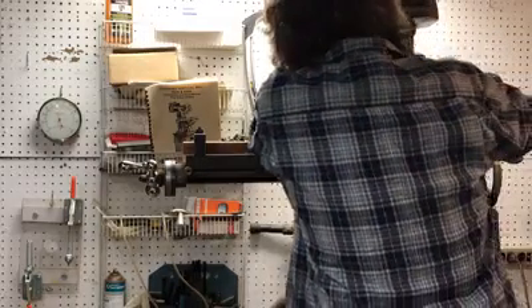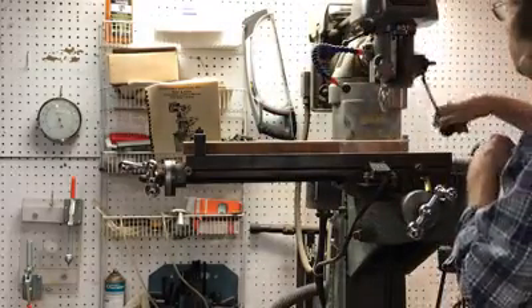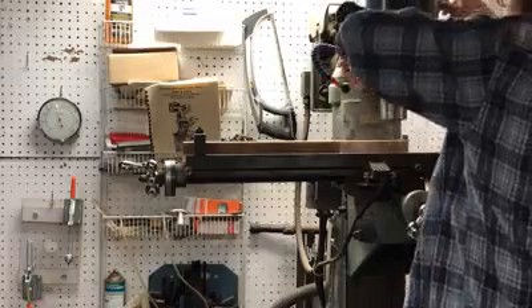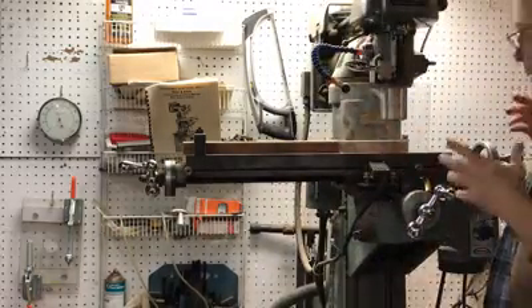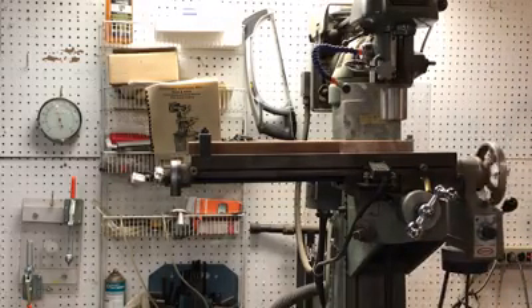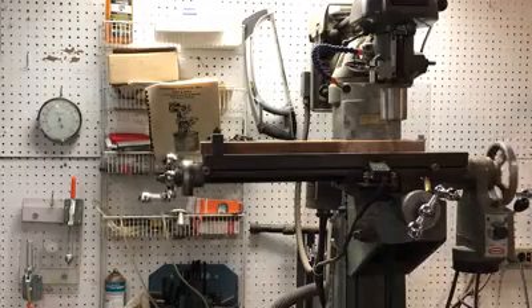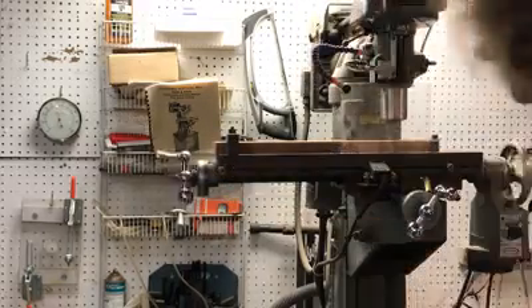Let me just pull this in and sink this down into place. Lock it in position. Now I'm just going to let the motor on the auto feed do all the work for me. Isn't that awesome? And it'll stop automatically when it gets to the end of the run because of these guys right here.